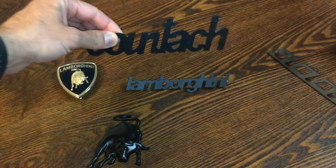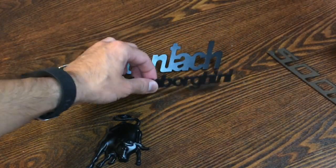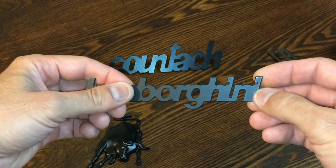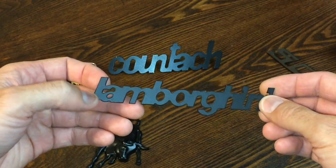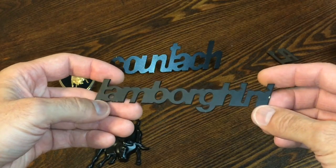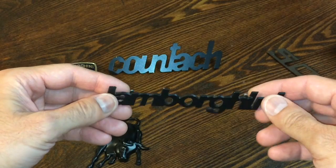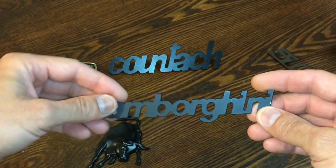The same also goes for the Lamborghini script as well. You can see it's got a little bit of a nick there, and I believe that's it for this one. For the most part, this is in very good condition. And you can see all the little studs are all in place — everything is good with that.